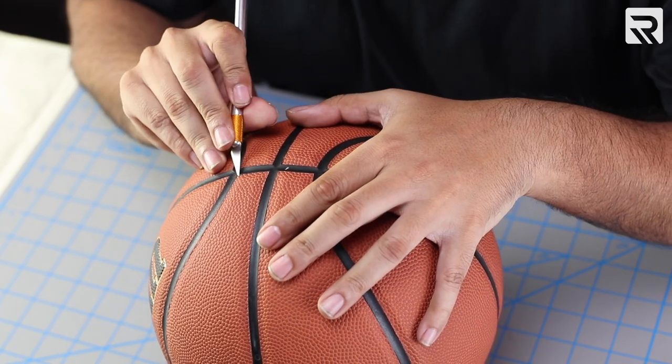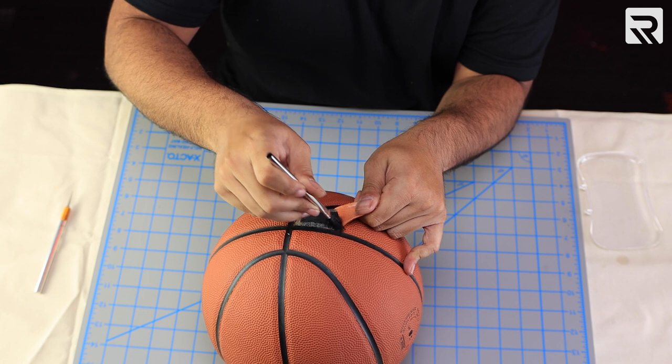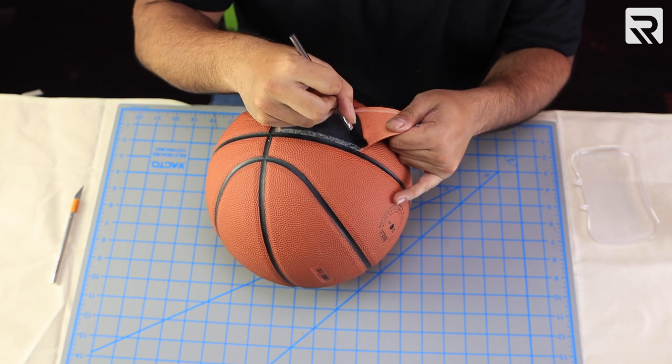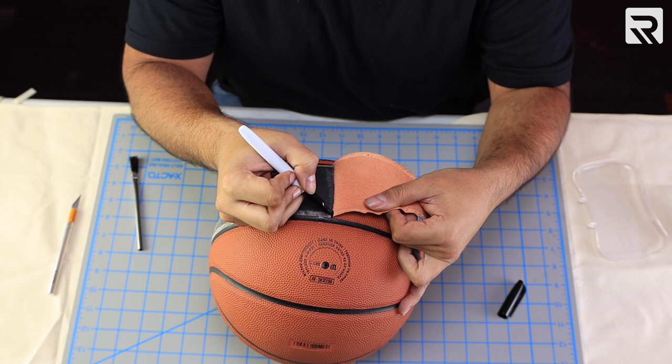The first thing we're going to do is peel the panel from our basketball. I'll take my X-Acto knife and carefully scrape along the edge until the leather begins peeling away from the ball. This will only work if you have a composite leather basketball — you can't embroider on a 100% leather or rubber basketball because you won't be able to peel the panels off like we're doing here. Once the border of the panel starts to come off, I'll gently pour nail polish remover as I peel. At the halfway point, I'll grab my Sharpie and make a line in the center so I know where my placement is.